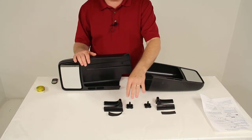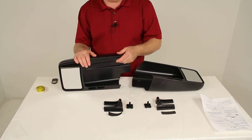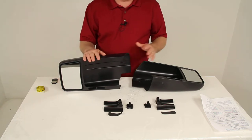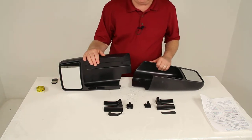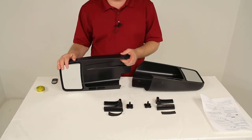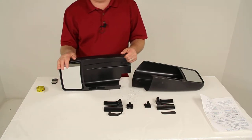They use felt covered wedge locks to securely hold these slip-on mirrors in place. They are custom designed to fit your vehicle. The add-on towing mirrors will not obstruct your factory mirrors, and they will not interfere with adjustments to your factory mirrors.